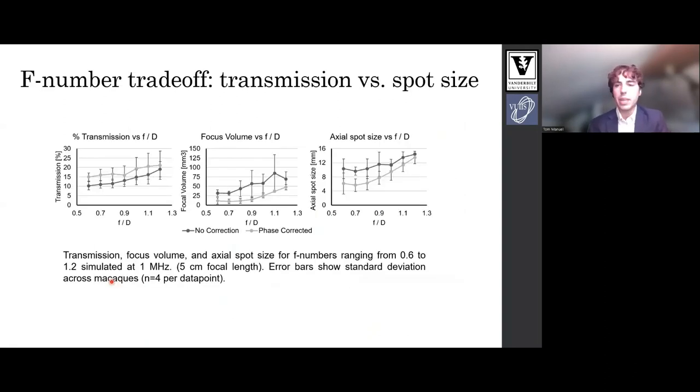We then looked specifically at F number. These plots show transmission, focal volume, and axial spot size with F numbers between 0.6 and 1.2. Higher F numbers result in larger focal volumes and spot sizes but have decreased transmission. We selected an F number of 0.9 because below this the axial spot size was largely unimproved.